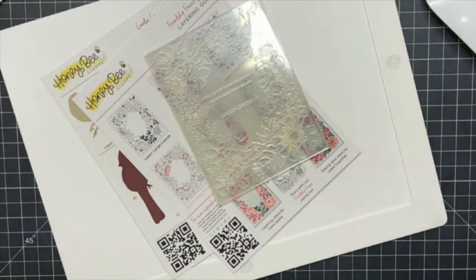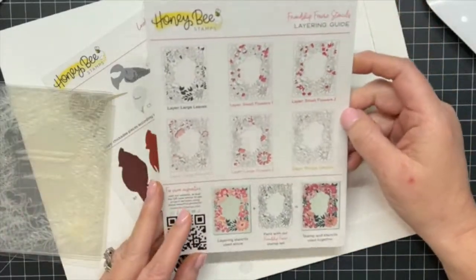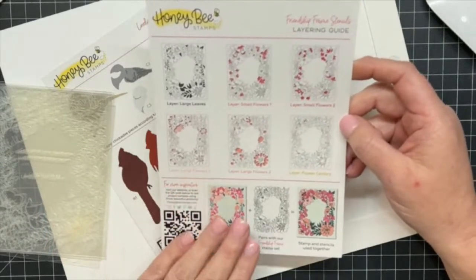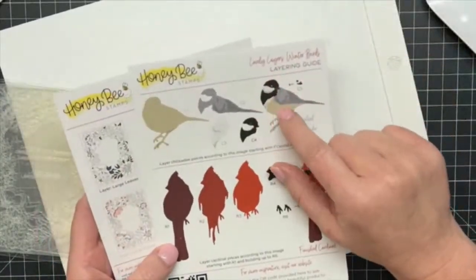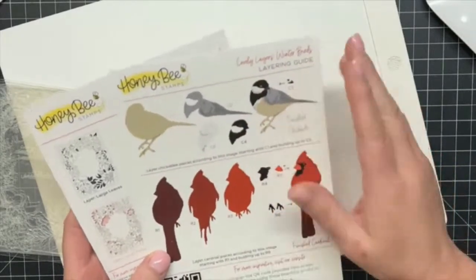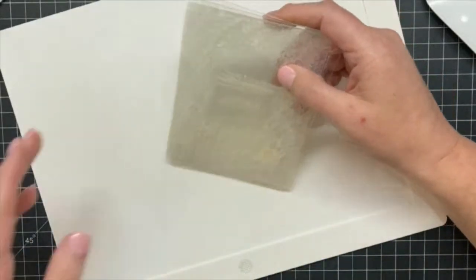Tonight we're going to do a card — it's going to be springy. I'm going to use some new product: the stencils from the friendship frame collection. There's a stamp, stencils, and dies. I'm going to use the stencils and dies to create a little springy floral wreath, and then use the lovely layers winter birds to create a little bluebird out of our little chickadee. I've got my layering guides and stencils ready to go.